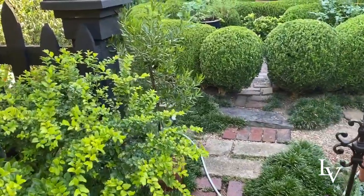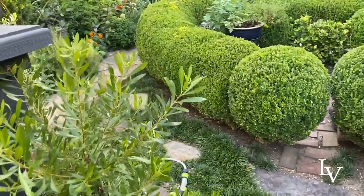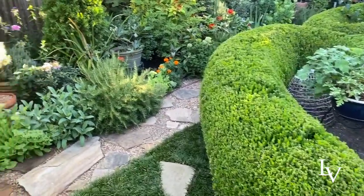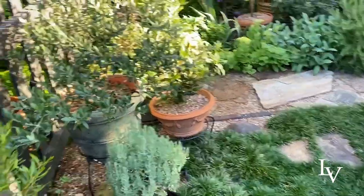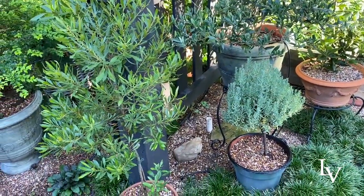I did not put up the hose — it was all I could do to just water this morning, much less practice good hose etiquette. There's a little lavender there.